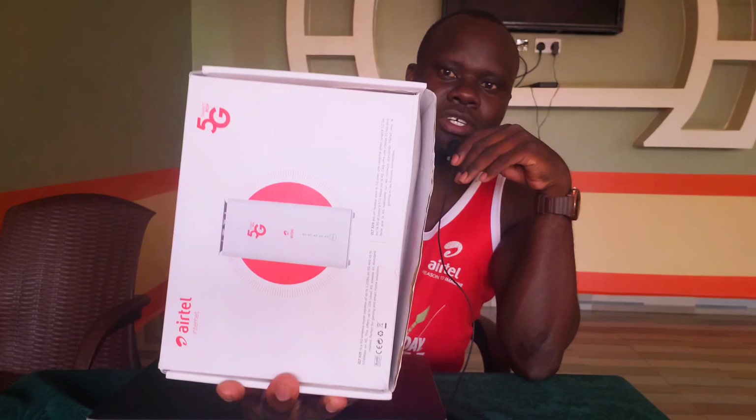I happened to get the Airtel 5G router — it's here in the box. It's not the first time I'm going to unbox it; I have unboxed it before when I was being registered and testing if it can work. So it's not completely a fresh unboxing, but I have already opened it before. Still, I'm going to do it right now. This is the Airtel 5G smart box — this is how the box looks like.